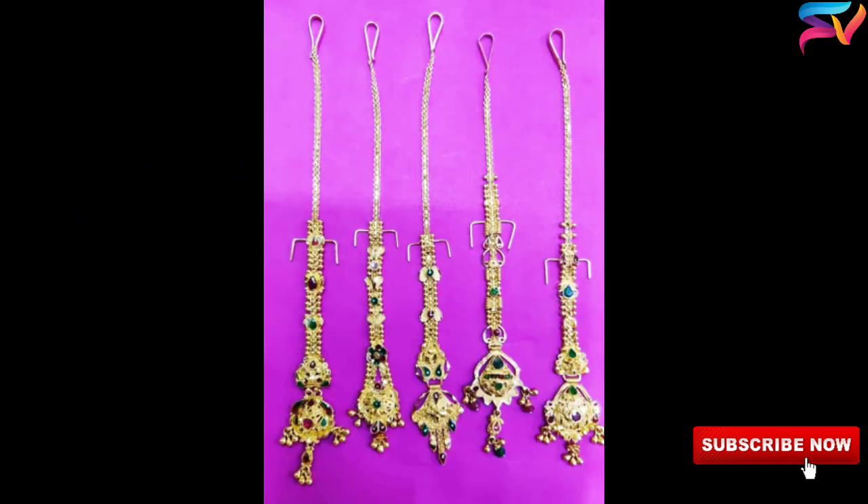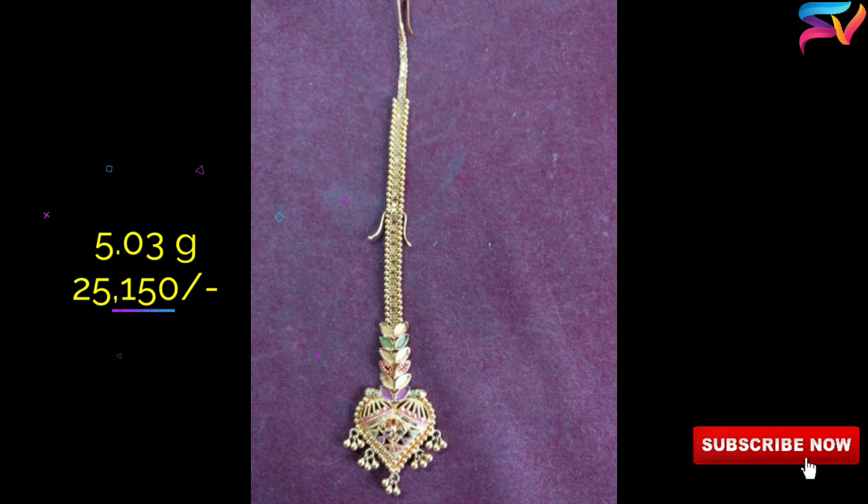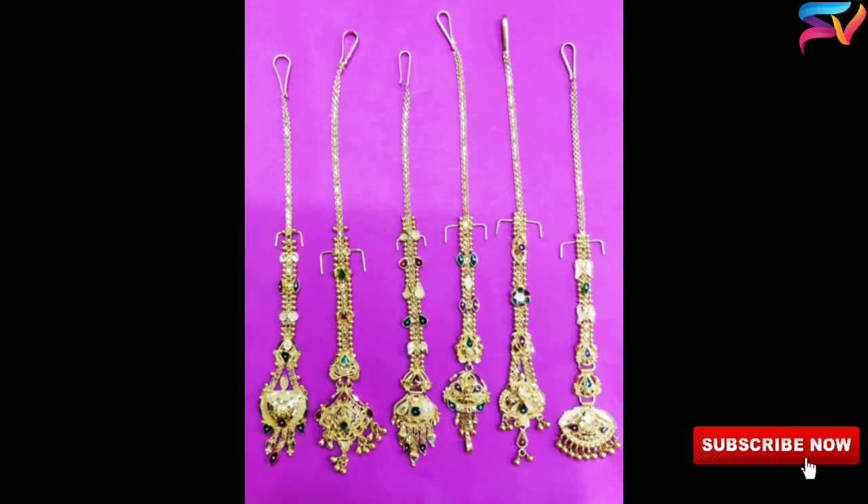We are not selling or affiliating any of the models in this video. These designs are for educational purposes only. The prices may change as per the gold rate on the present day, and the weight and prices shown are approximate only.